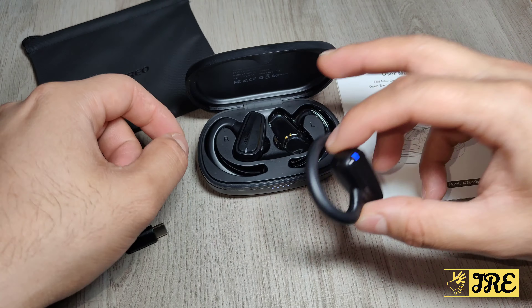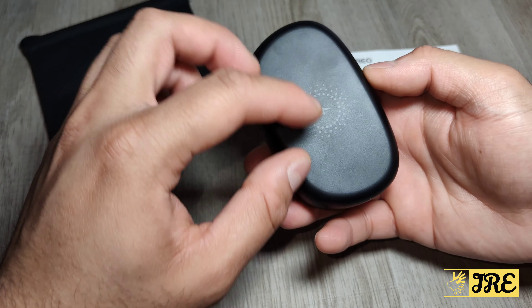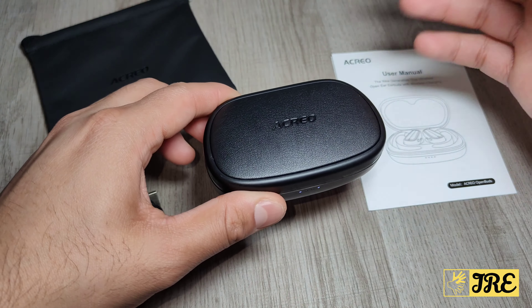On top of that it also has built-in wireless charging as well. So this case also has wireless charging — you can place it onto any wireless charger and it will start charging up.